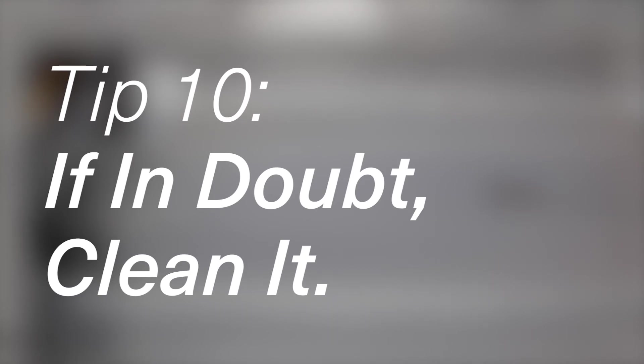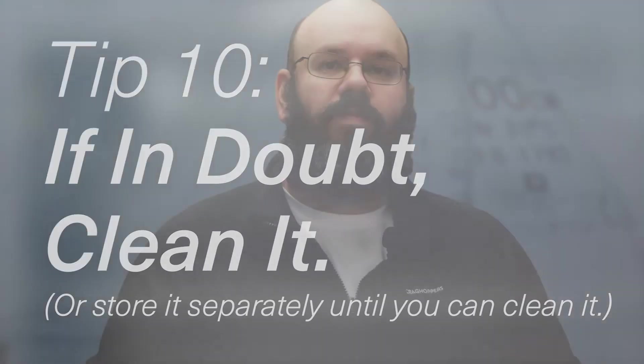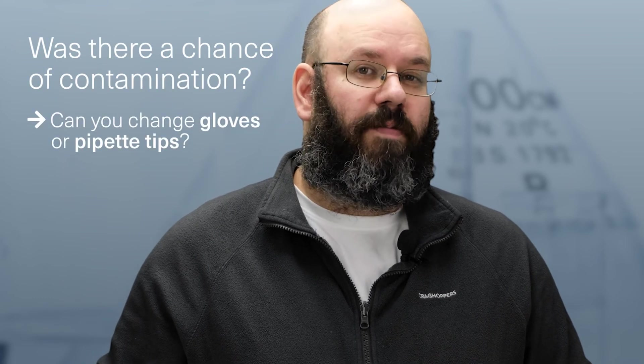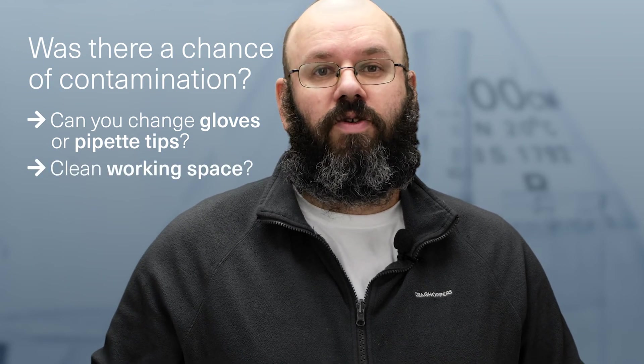Number ten: if in doubt, clean it or store it separately until you can clean it. If you think you have any chance of contamination, take time to consider how you can best clean the contamination up — whether this is by using new gloves or pipette tips or by using a new piece of foil as a working space. You should also adopt this attitude at the end of any PCR experiment so that you don't have to worry as much when you start a new experiment at a later date.